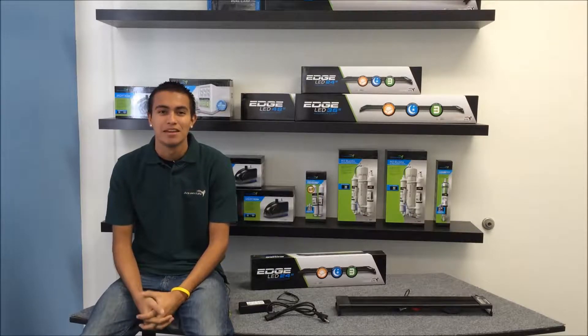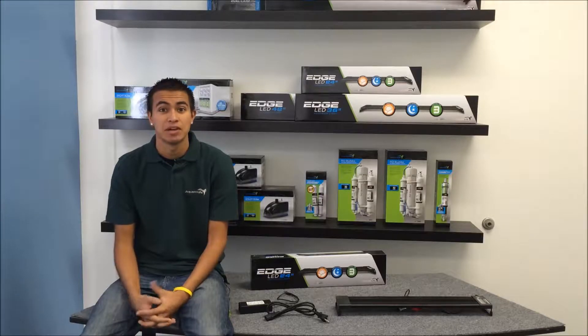Hi, my name is Robert with Aquatic Life. What do you look for when you're shopping for an LED light fixture? For starters, you've got to consider what am I going to keep in my aquarium?